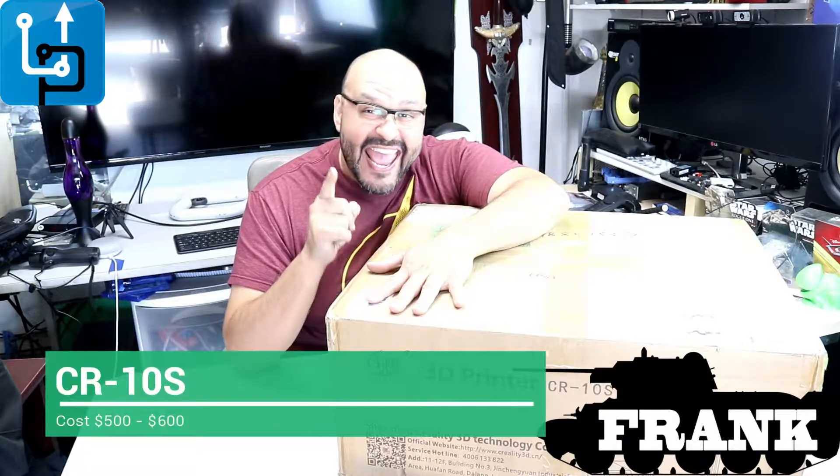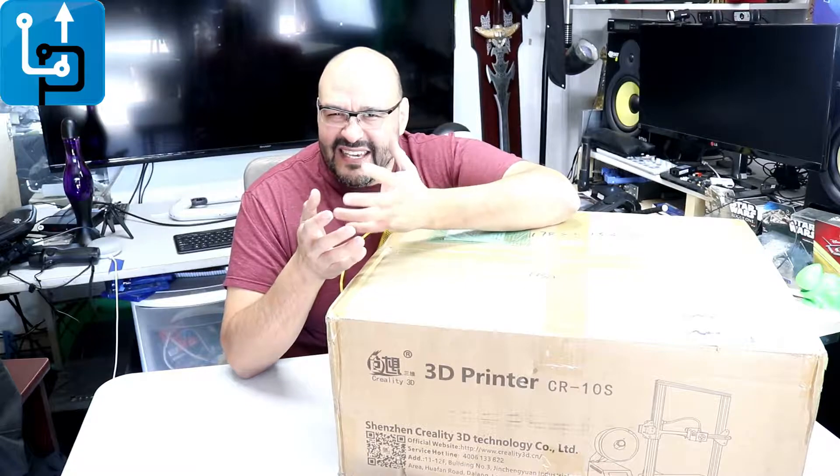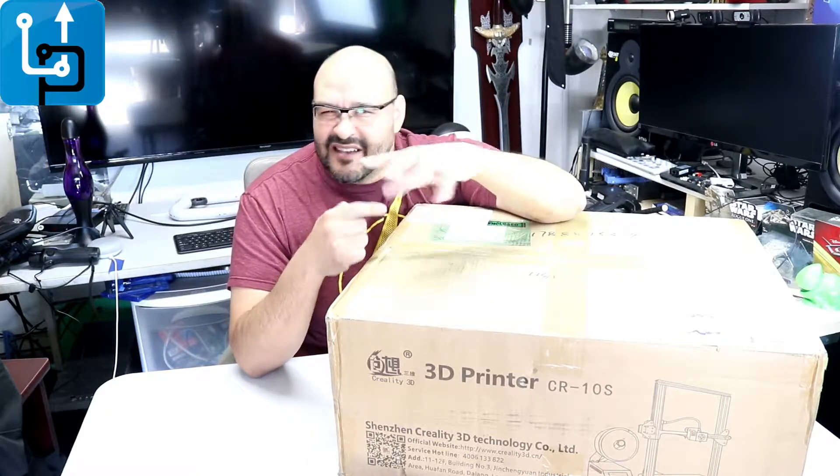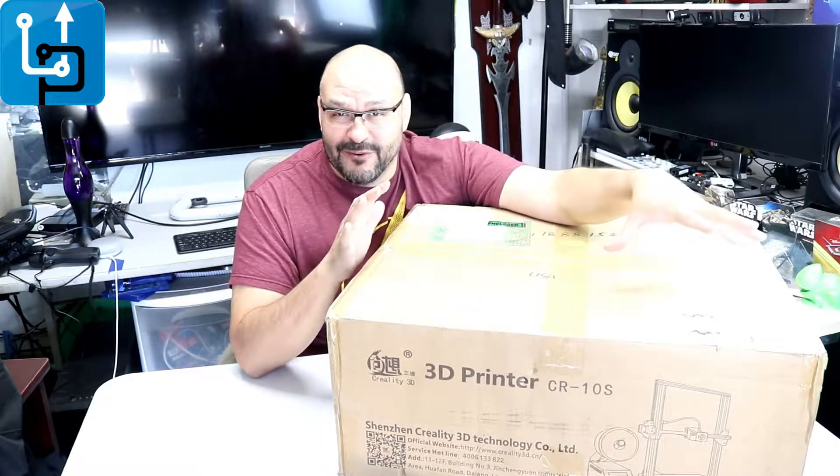Welcome to Upgrade, I'm your host Frank the Tank. Today I bring in the CR10S, a 3D printer. I want to open it here, unbox it, and let you know what's included in this box. This is an Amazon deal going on right now — a great buy. I purchased this for work, more for 3D printing models. They want to see objects for construction jobs, how certain pipes cross, how certain things look. We're looking for a printer that's not too expensive for this kind of work, so stick around.